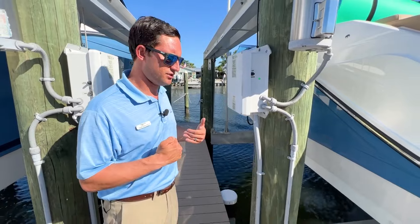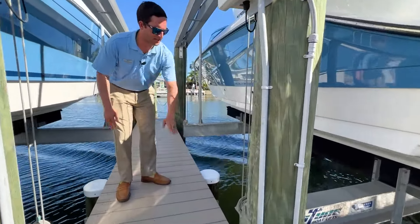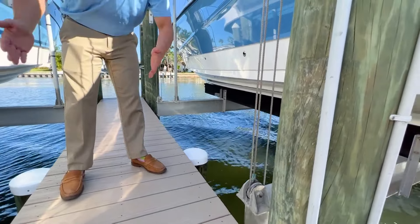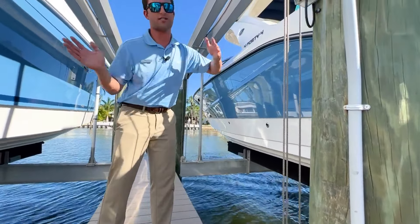How I like to store these boats — right here you'll notice I have the I-beams right at the dock level. That way, in the event that there is a storm and the boat is going side to side, you have your I-beams hitting your dock and your boat's not really rocking side to side.